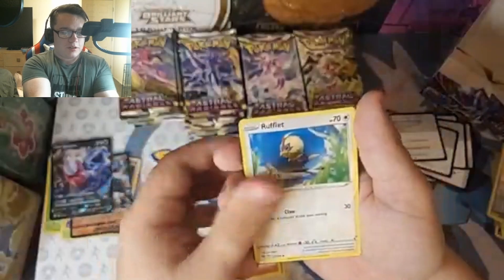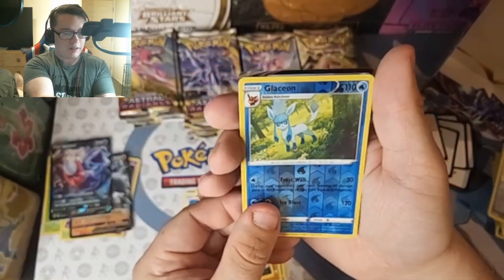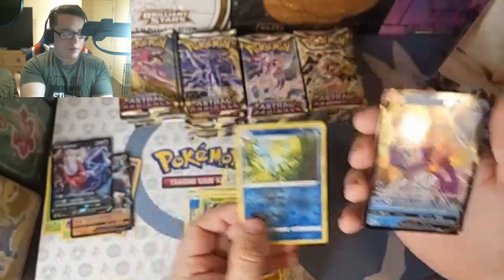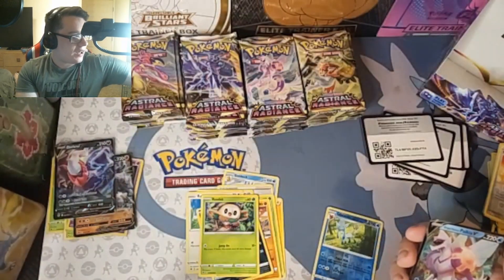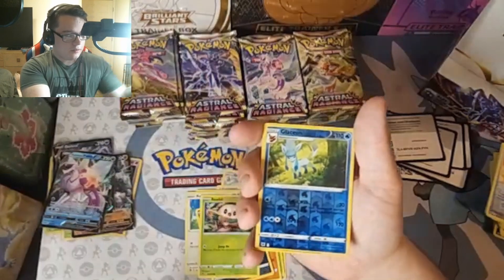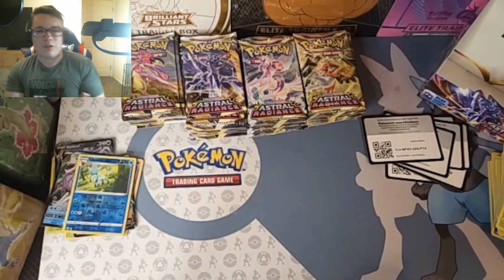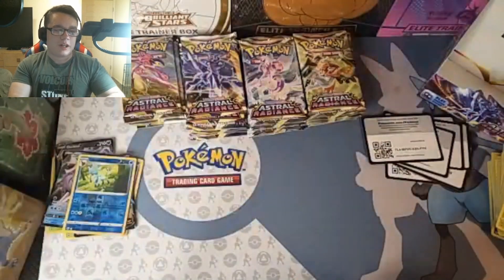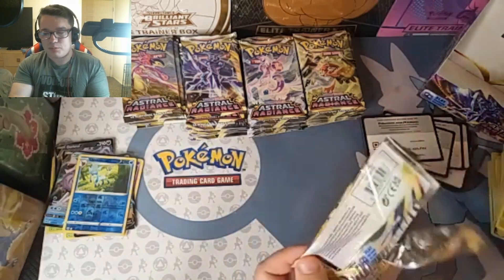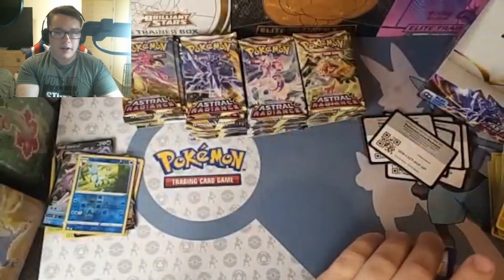Legends Arceus went hard, man. Cards include Bran, Electrode, Growlithe, Bronzor, Quillfish, and Glaceon. Let's go! That's a hit in my book. And Origin Form Palkia — a double hitter! Glaceon Reverse Holo and Palkia. It's looking good for the Eevee collection, that is for damn sure. Sleeve up the Palkia, sleeve up the Glaceon. It's really nice when you're not just going for hits but also your own personal collections.